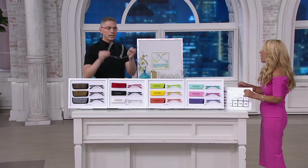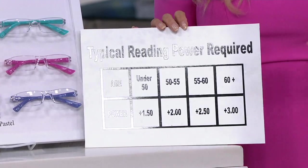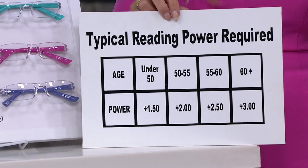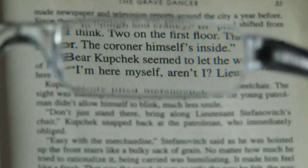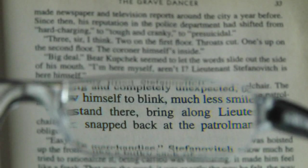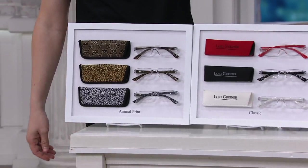Every single one of these sets is $19.98 — or four easy payments of just $5. Here is your magnification chart: under 50, go with 1.5; 50 to 55, the 2 power; 55 to 60, the 2.5; and 60 or older, the 3 power. If it's not right, you can return or exchange anytime. Do you want the pastels, the sunshine, or the classics? They are all last call. If you're picking up the animal print, you'll get all three of those as well.